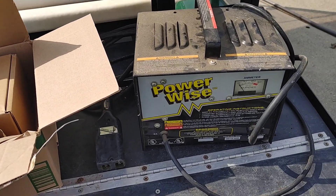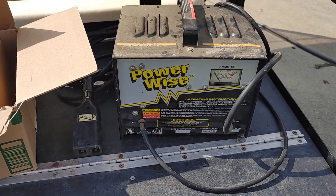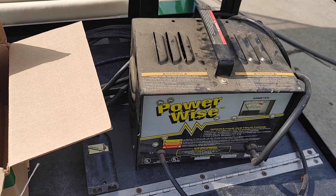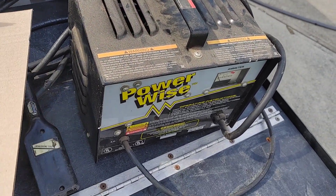This is the original charger we've been using with the golf cart. My golf cart is a 1999 or 2000 EZ-GO — I believe it's called the TXT Electric 36-volt.